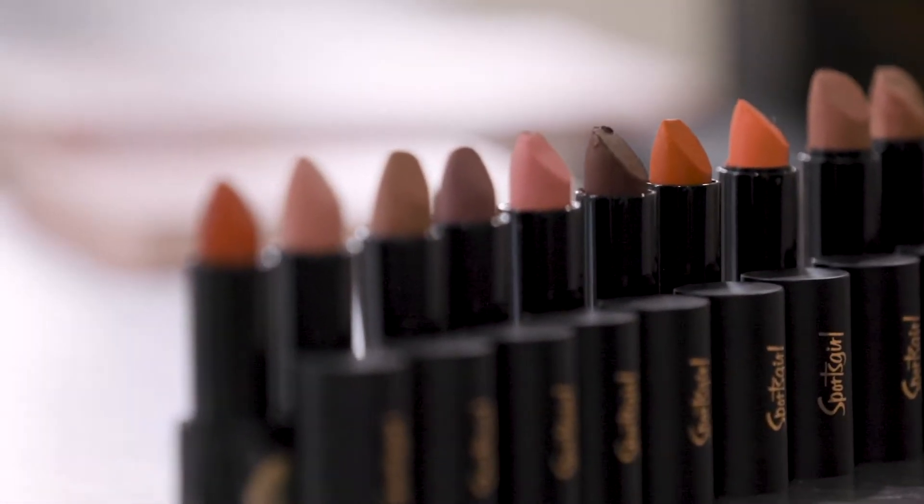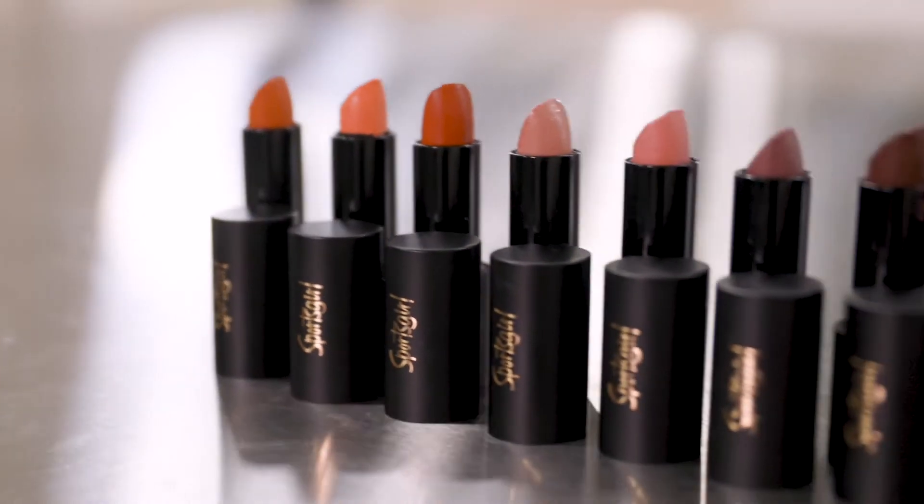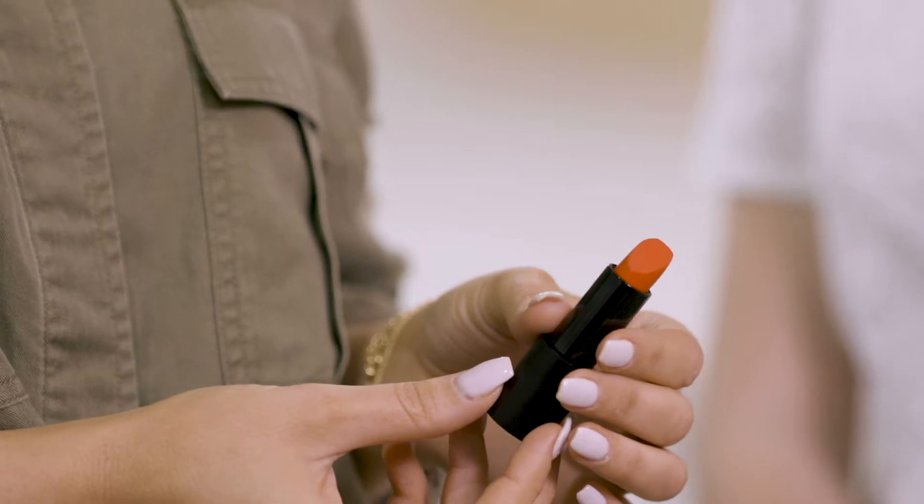Hey guys, my name is Rachel Brook and today I'm going to be taking you through Sports Girl's brand new lipsticks. This is my beautiful model Madison, who I'm going to be doing makeup on today. These new lipsticks come in 13 shades, three of which are vegan and they are all Australian made. I'm really obsessed with this beautiful orangey red shade which is called Pocket Rocket, so I'm going to create a look around that today.